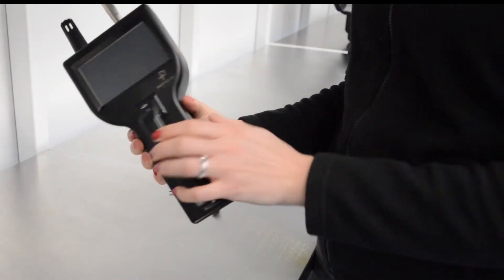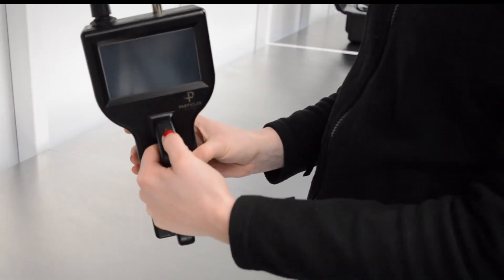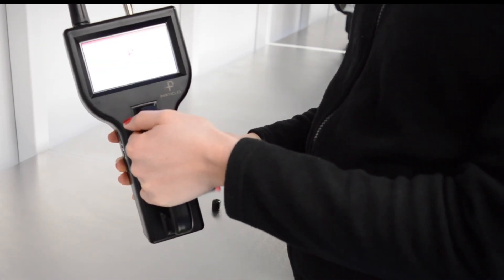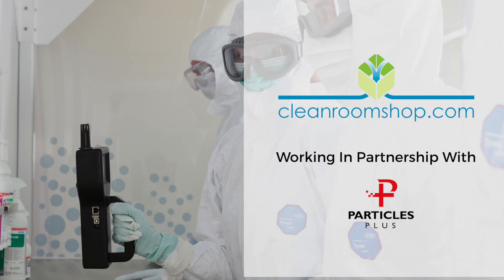And that's it. We're now ready to power the unit up. Press the power button to power up, and away we go. Thanks for watching. If you'd like to know how to set the unit up, then just look out for our next video.